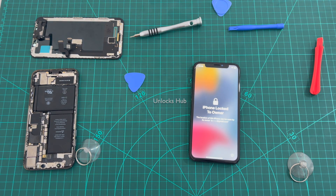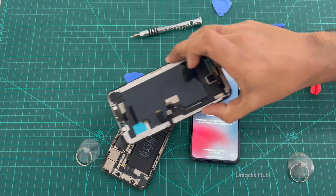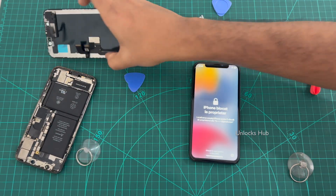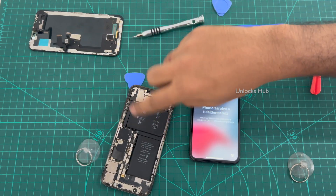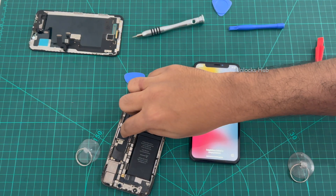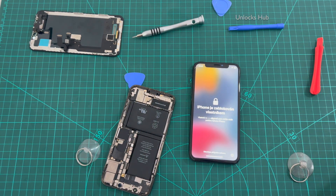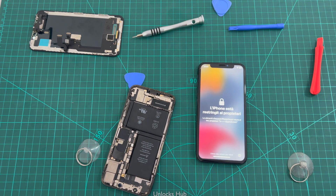So let's begin the process. Today I have a locked iPhone X, and I also have here another iPhone X which I have already removed the display from — this one is unlocked but the display is not working. So I'll be replacing the whole unit. In our previous video I've shown you how to replace only the motherboard. In this video I'll be showing you how to replace the whole unit and remove the iCloud lock or activation lock permanently.